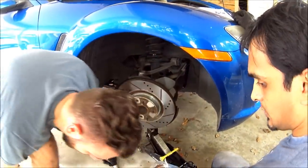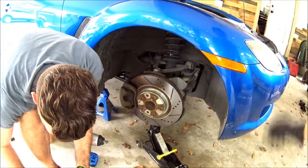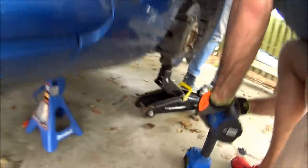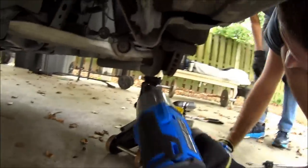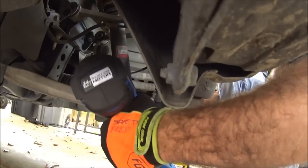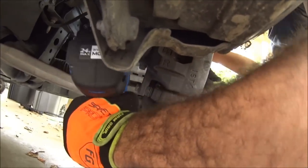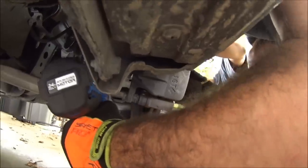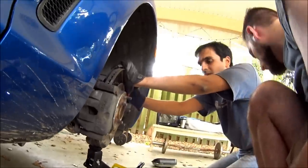Before we drop the suspension, we're going to hit this with the impact real quick to loosen up the suspension bolt — the lower strut bolt. We'll do 17mm here. Now we can lower our jack stand down.